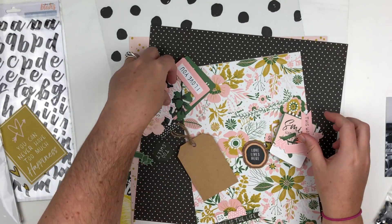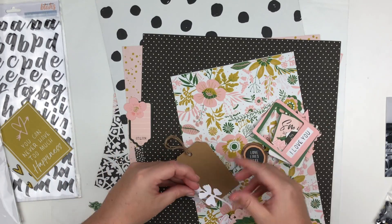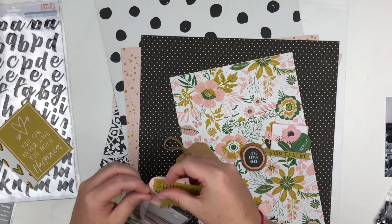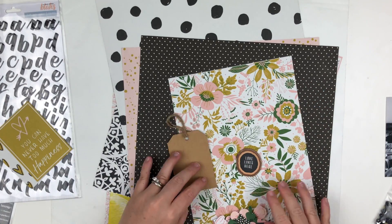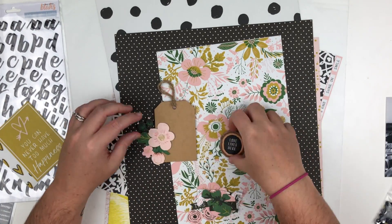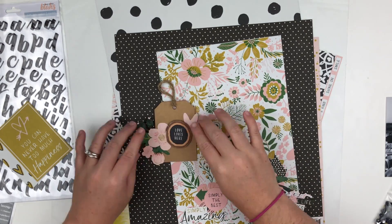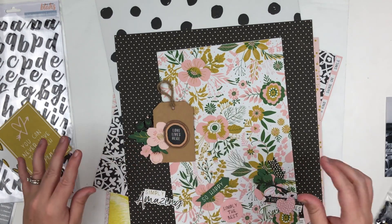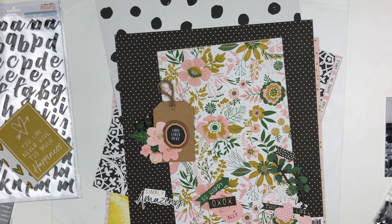I'm going through the ephemera on camera for you guys. Most of the time I do this off-camera, but right now I'm looking for really good pieces to layer on top of this tag. You get a whole pack of these tags, which is amazing. On one side they have gold foil words that are stunning, but I'm not going to use the side that says 'thanks,' so I decided to flip it over and use the blank side to create this layered embellishment.